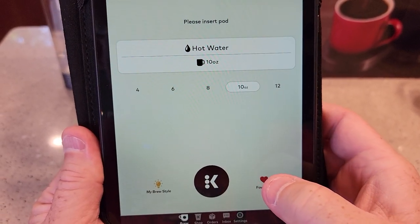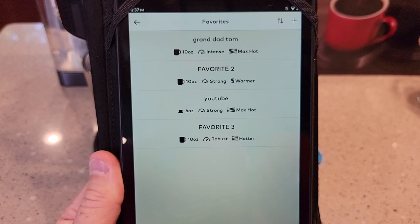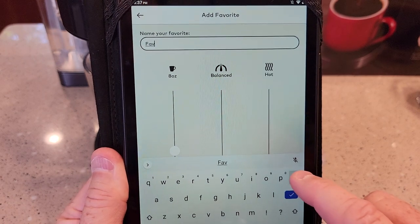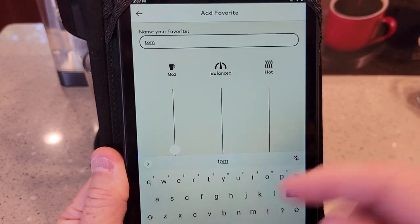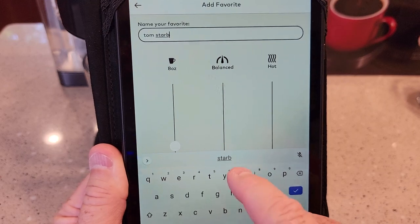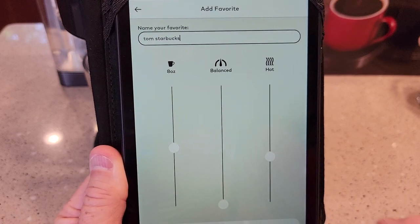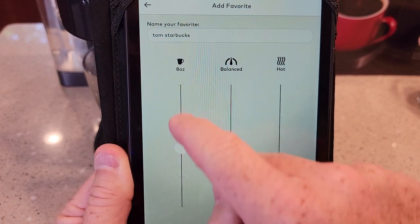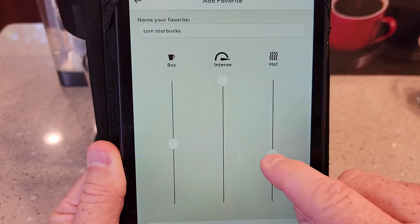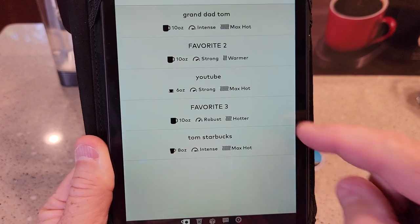Let's go to Favorites and add a favorite. These sliders are really cool. I can name the favorite — I'll say this is Tom — and say this is what I want to brew my Starbucks at. When I label it, it shows up on the screen under my favorites too. I can use these sliders for ounces — say I want 8 ounce, all the way to intense, and all the way to max hot. Then hit Create Favorite — and there it is: Tom's Starbucks is created.